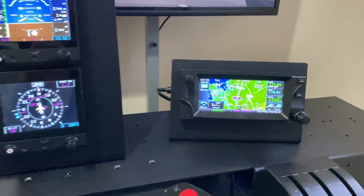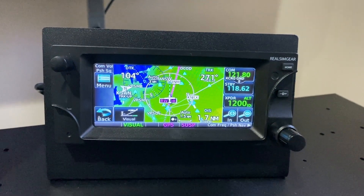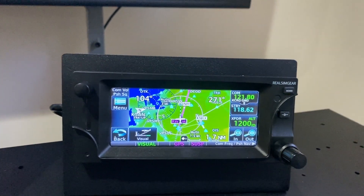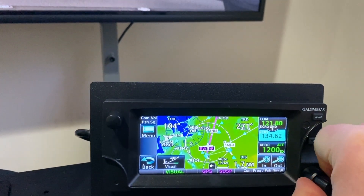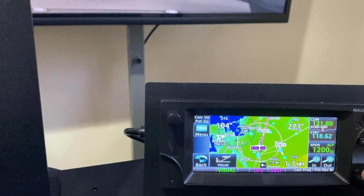Just zooming in on the 650 here. You can see this is set up running Reality XP on X-Plane 11, and the touchscreen is all set up and ready to go. You can see the knob here changes the radio frequencies, and the touchscreen allows us to flip those around between active and standby.